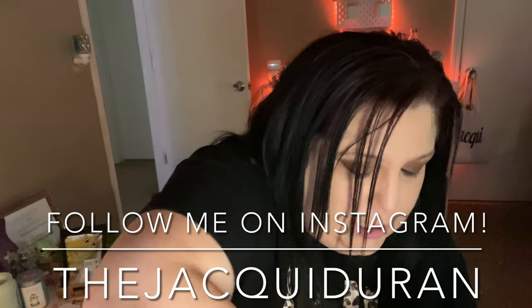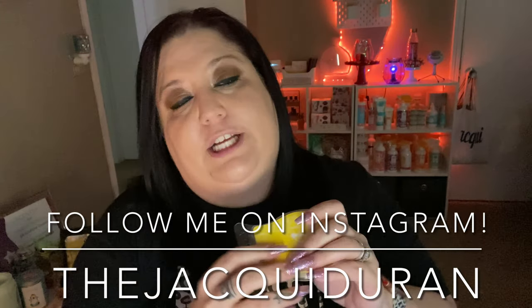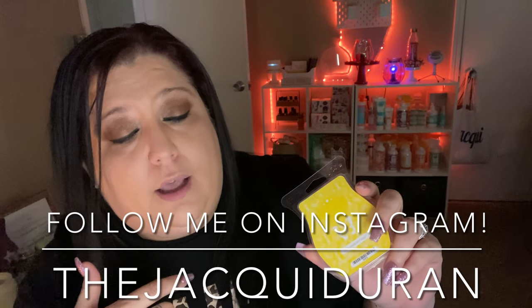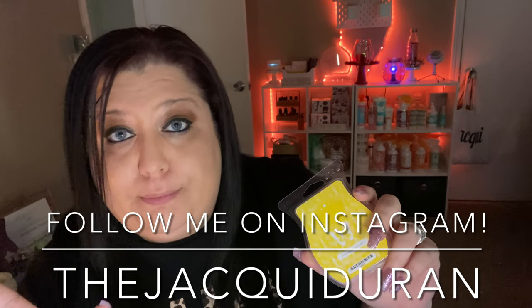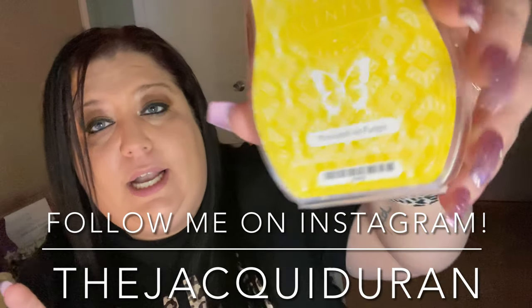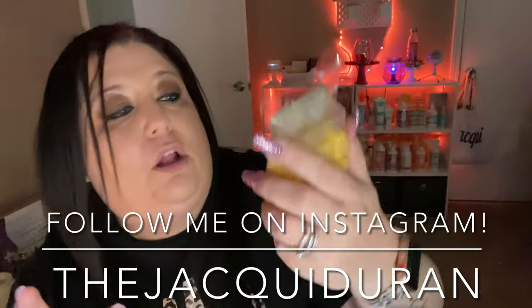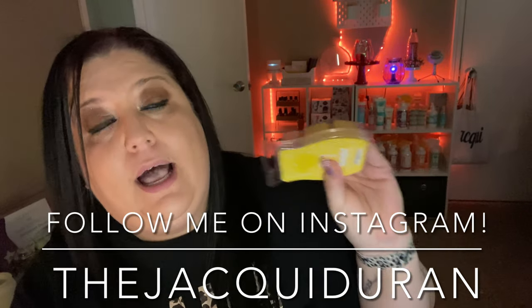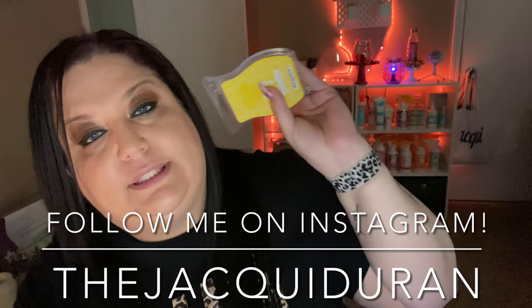I also changed the wax in my tween's room — if you know, you know. What I've started in her room is Pineapple en Fuego. It's very tropical, very pineapple-y — that citrus tropical fresh scent. When I was going in there to hang up her laundry: amazing, amazing.